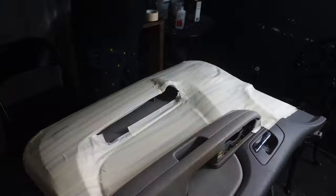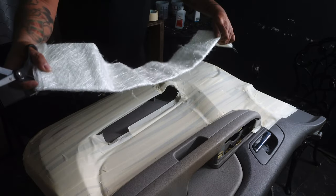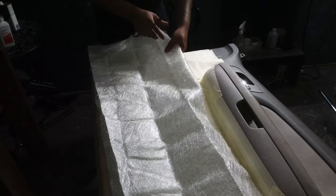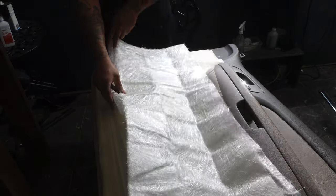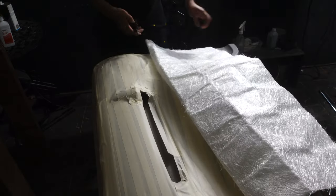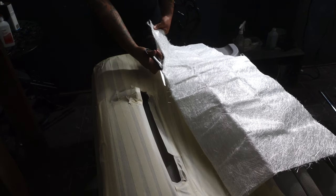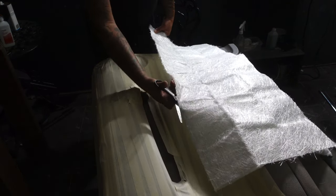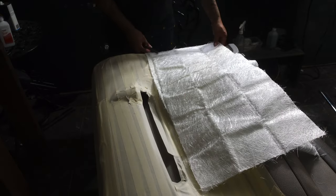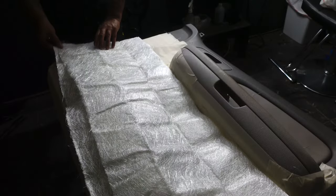I'm going to get some fiberglass mat and cut out enough to cover the door. I'm going to fold this thing in half and cut it down the middle so we get nothing but big pieces. I like big pieces because that's fewer times we have to reach for a small piece and put resin on it. The bigger the piece, the stronger it can actually get. Look — this one right here can actually cover this whole thing.